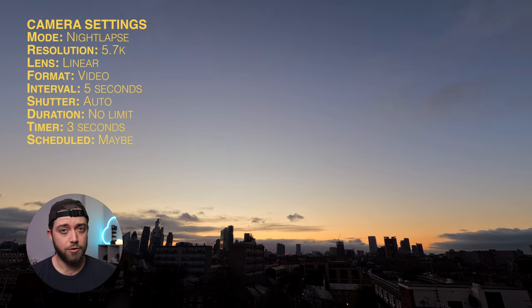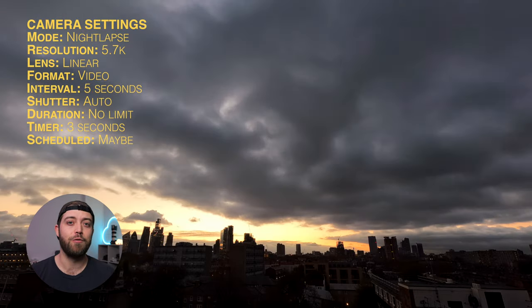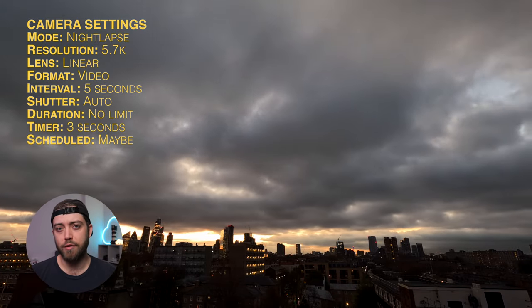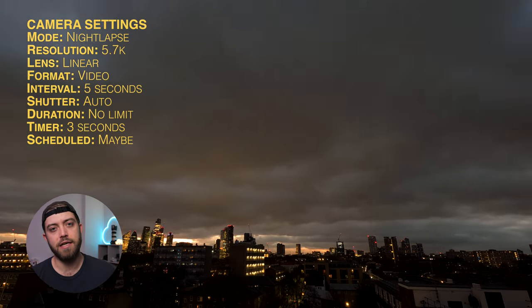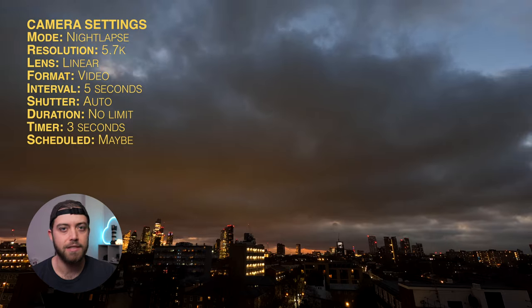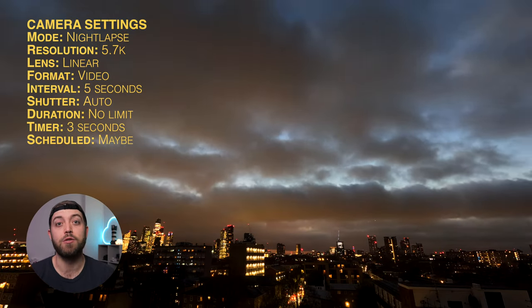You can use scheduled capture to shoot a sunrise while you're snoozing in bed, if you live in a place with a view like I luckily do. I often start shooting about 40 or 30 minutes before sunrise to catch a bit of a night-to-day sequence, which you can turn into a time slice. Between an hour and 30 minutes before the actual sunrise is a good time to start shooting.